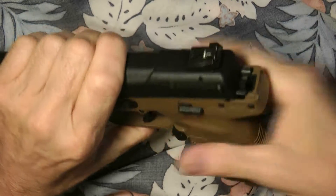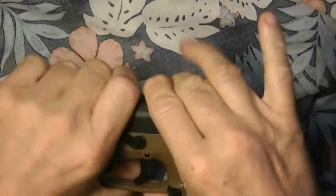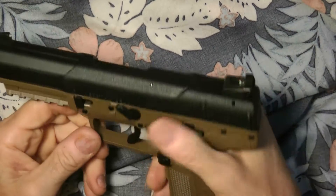Just drop it on and make sure everything is lined up, then push it back. And now it's back together. Pretty straightforward.